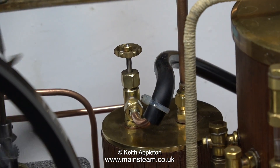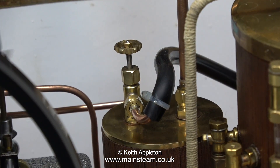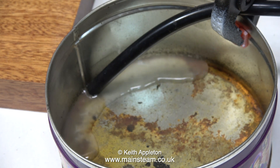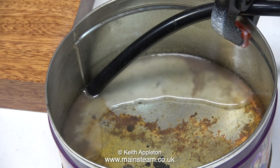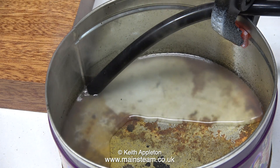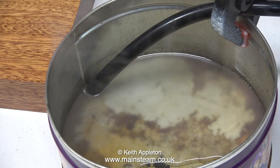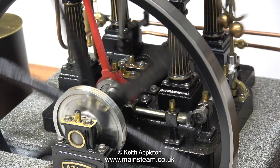What I'm doing in this clip is emptying the condenser. I've connected a piece of silicone rubber tubing to the condenser valve, and by running the steam engine, the exhaust back pressure forces the water out into a suitable receptacle, which in this case is an old biscuit tin. You can see that the water is cloudy because it also has some steam oil in it.